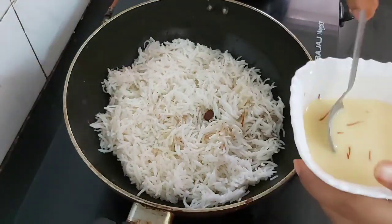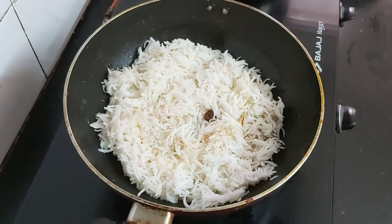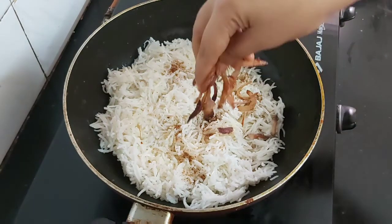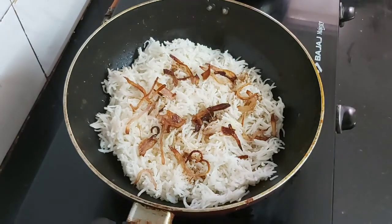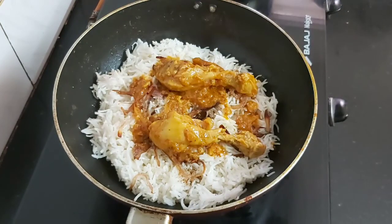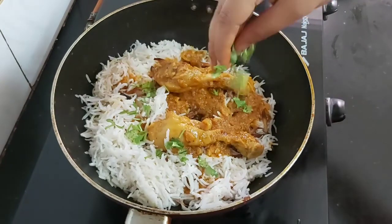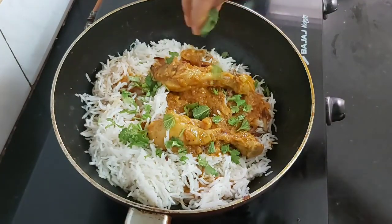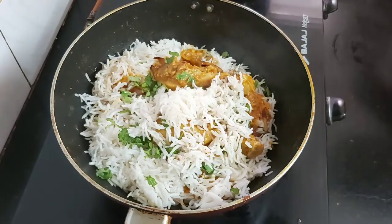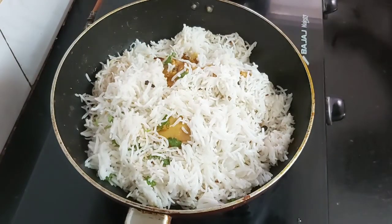Add some saffron milk on top, 1 tablespoon of desi ghee, a little bit of biryani masala, and some fried onions. Now add the chicken pieces on top along with some gravy, then add some chopped coriander and mint leaves.